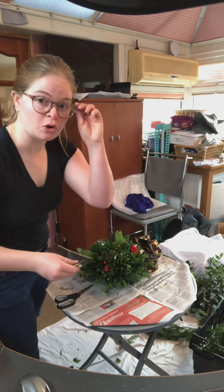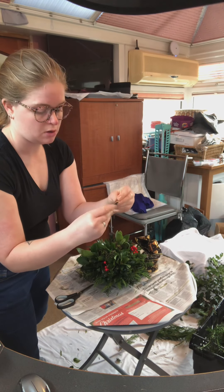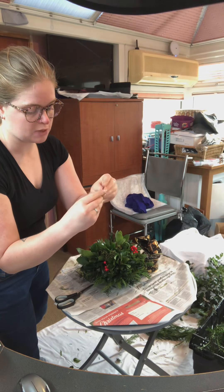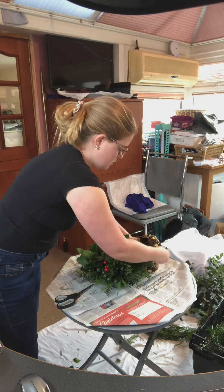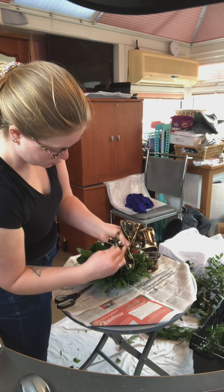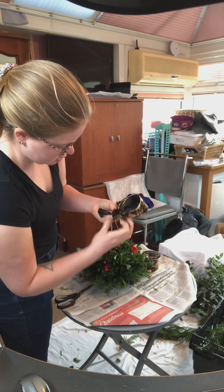Now the ribbon that I've got has got small bits of metal along the edge. I'm just going to roll that up from edge to edge — take that back out again. Now where this is all twisted up in the middle, I'm going to use the piece that I cut up and rolled up.